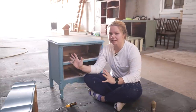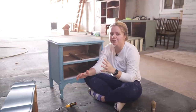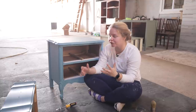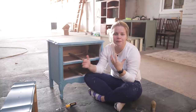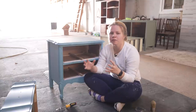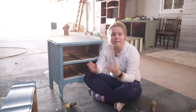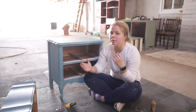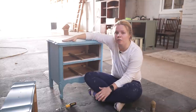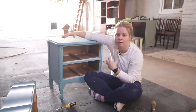The second coat is on and I just love how the silk paint has these self-leveling properties — there are barely any brushstroke marks. This is the difference between the silk paint line and the chalk paint line. If you're going for a more distressed or rustic look, you could go with chalk paint. But if you're going for a more sophisticated flat finish, then definitely go with the silk paint because of those self-leveling properties.